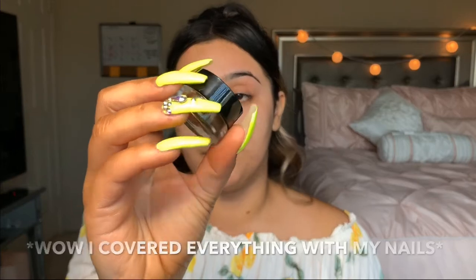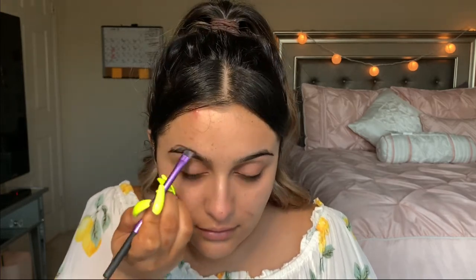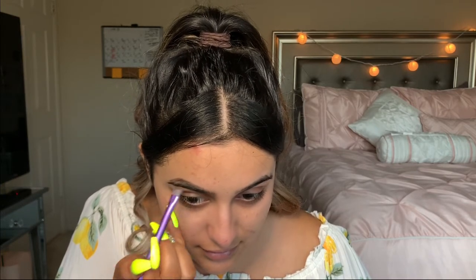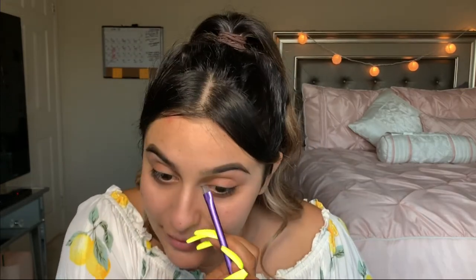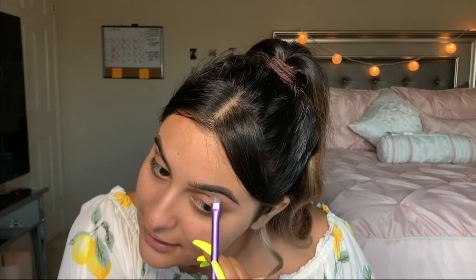Today I'm going to be using this Milani Brow Pomade in shade 5 Dark Brown. The claims are that it defines, sculpts, and fills your brows, and it's long wearing and water resistant — you're supposed to wear it for up to 16 hours. That's really good especially if you're going to be out all day sweating, because sometimes brow pomades will start to separate with sweat. I want to say this was like $7 — I'm impressed. Let me know in the comments if you guys want to see a full brow routine video, because I'm just doing a quickie version today.